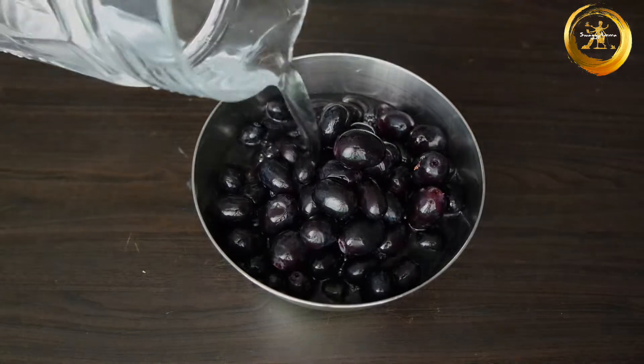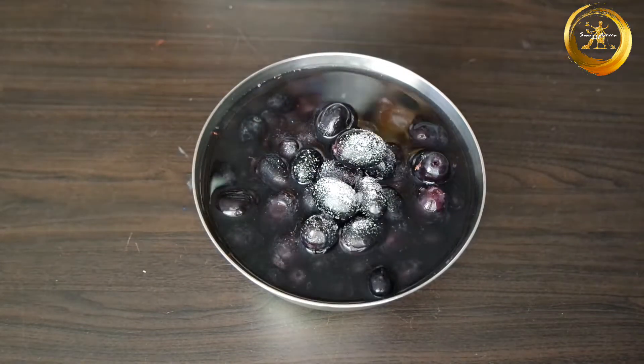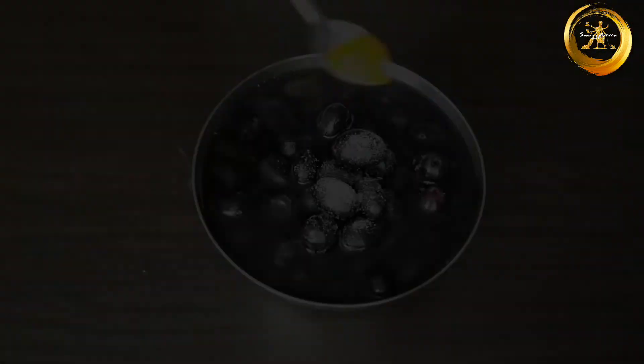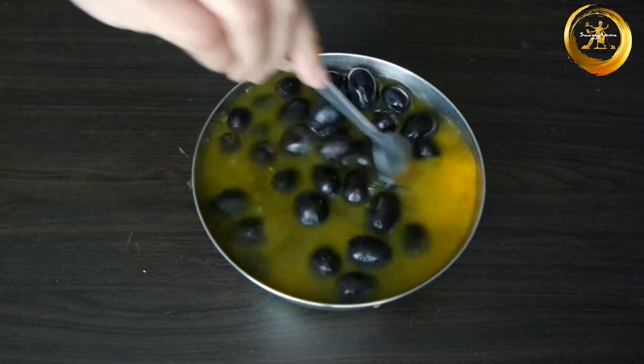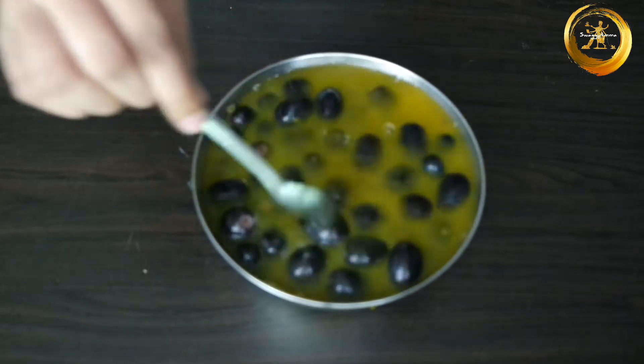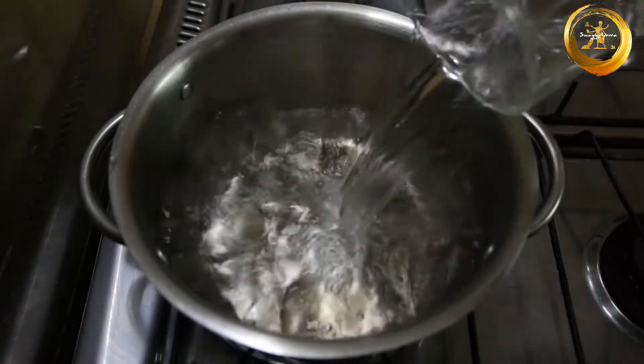Next, add water generously for the grapes to soak. Add a pinch of salt and turmeric and soak the grapes for about 15 to 20 minutes. Wash and rinse them thoroughly before use.